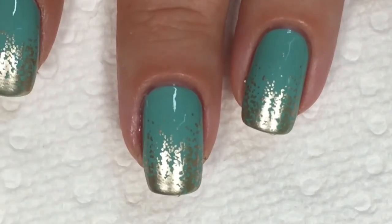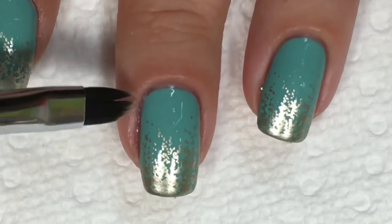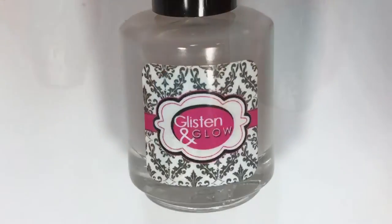To clean up any excess polish, I'll be using Clear Jelly Stamper's Pretty in Pink brush paired with some acetone. And I'll be sealing that in with the same Glistening Glow HK Girl fast drying top coat.